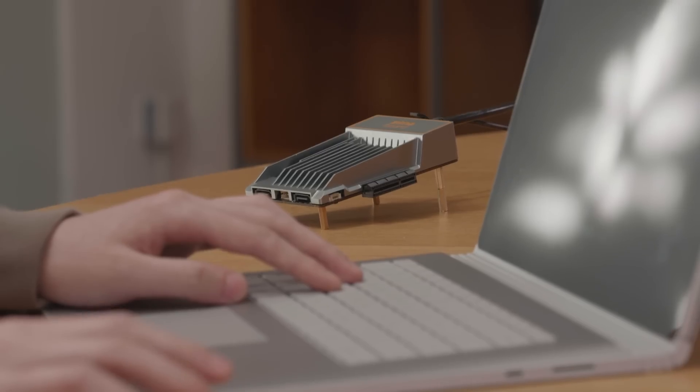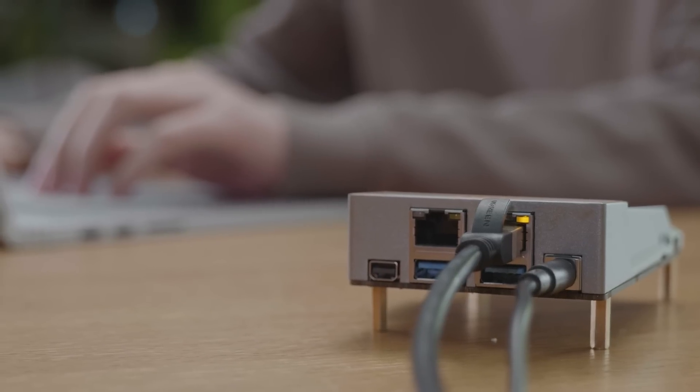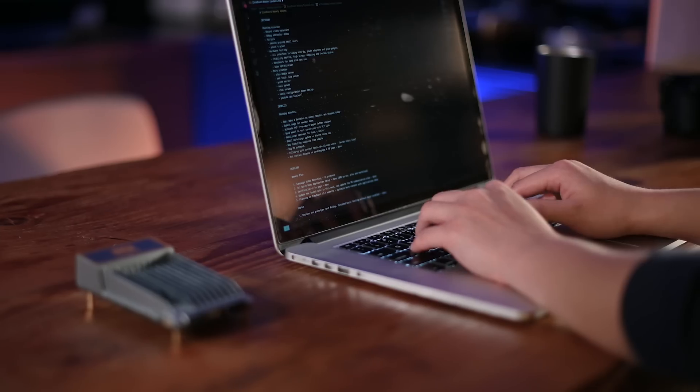Introducing Zimaboard, a low-cost single board server with proper performance, designed exclusively for makers and creators like you.